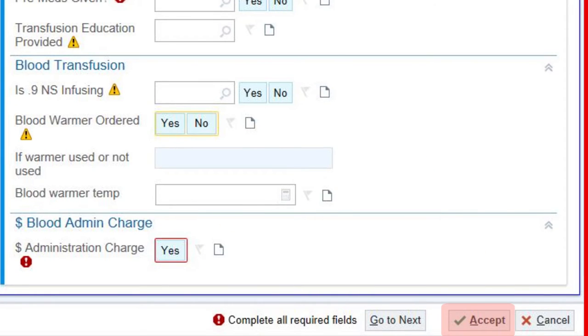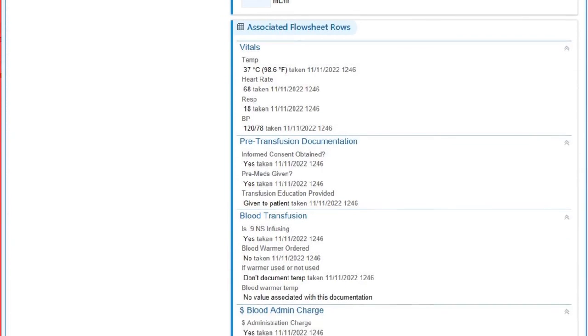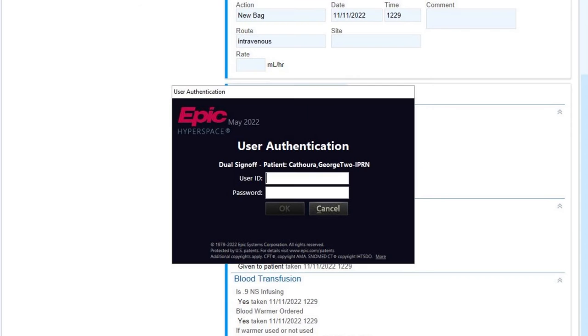After you choose Accept, it will give you a chance to review your documentation before choosing Sign Off at the bottom. It will then prompt you to have your partner sign in, verifying that they completed the double verification process with you and that you've found no discrepancies. After they have signed off, they are free to leave, and you will complete the blood administration process for this patient.